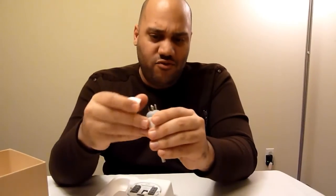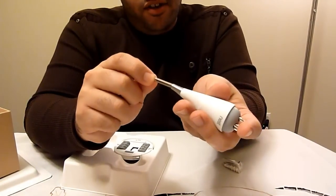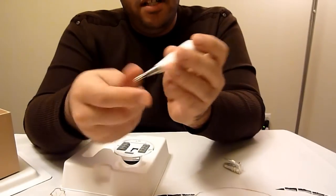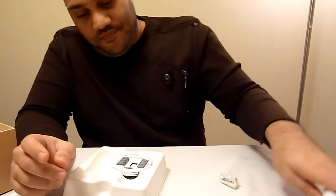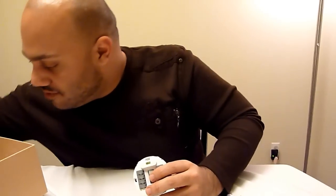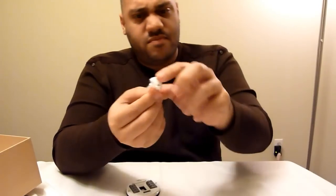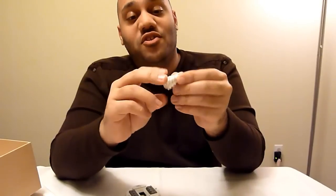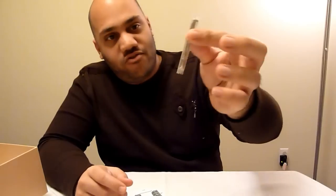Other things included in the box: this is the Nest screwdriver — it gives you multiple screwdriver heads so you just choose what you need to remove and install your old thermostat. Four heads right there. I thought that was a nice touch to include at no extra cost. There are also a few more screws — they give you everything you need. Screws and mounting hardware; I'm not sure exactly what those smaller ones are called, but they keep it strong.